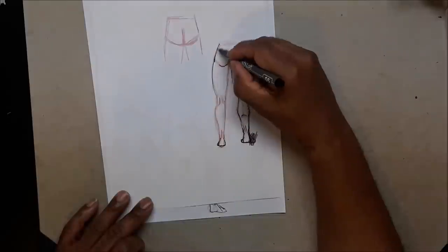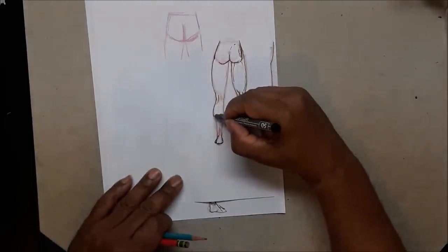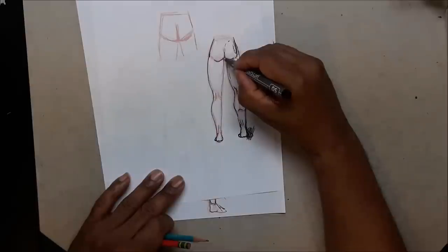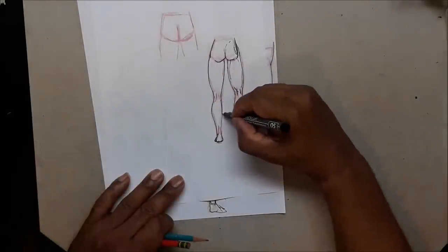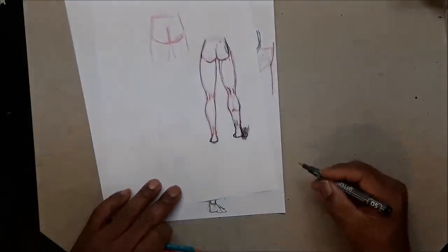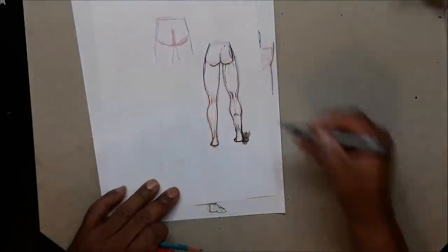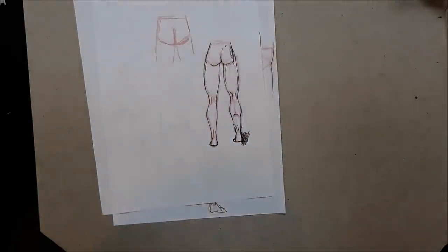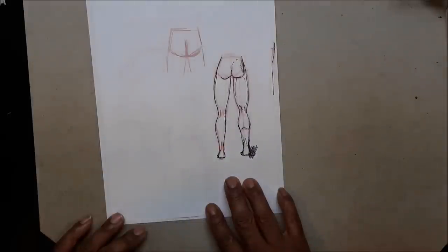Curve out for the woman, curve in, and down. That might be very fat thighs — you could bring it in more — but you'll get the gist of it. I think for this video that's all I want to cover.